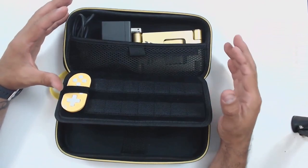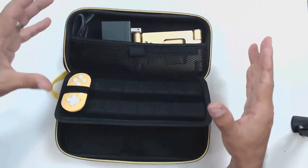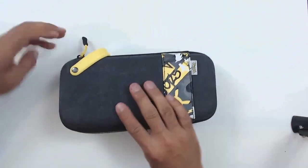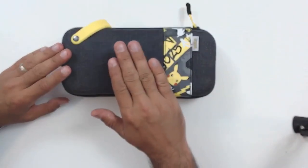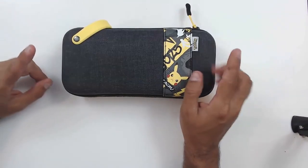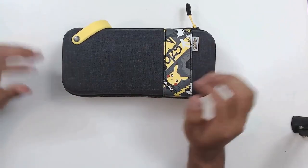Pop your Switch Lite in there, imagine your 14 game cases, charger, and small controller — you are good to go. The only disappointing part is that this was one of the more expensive cases at $25, and it doesn't come with a screen protector or a microfiber cloth. I was expecting from PDP maybe at least one of those accessories. But overall, you are getting a more complete, larger case. That's our fourth and last case.